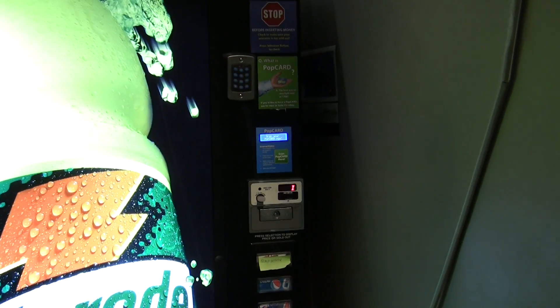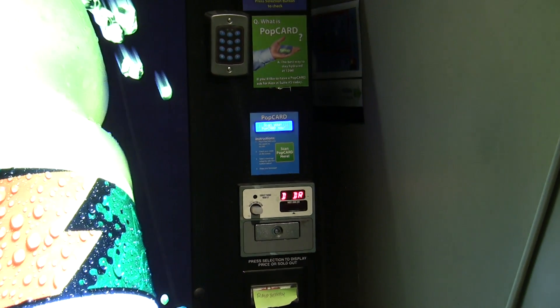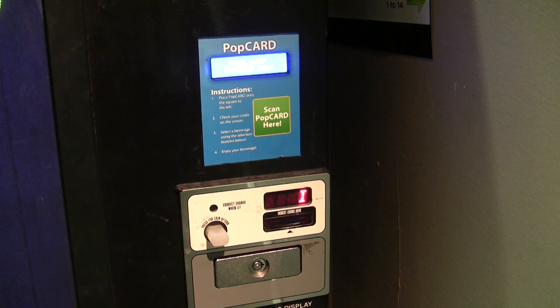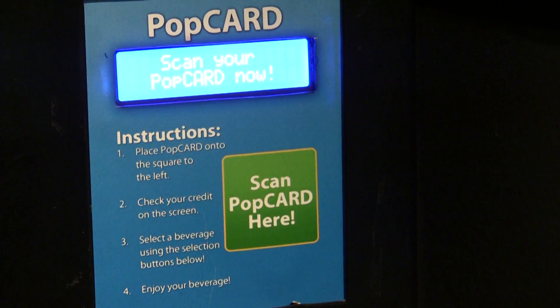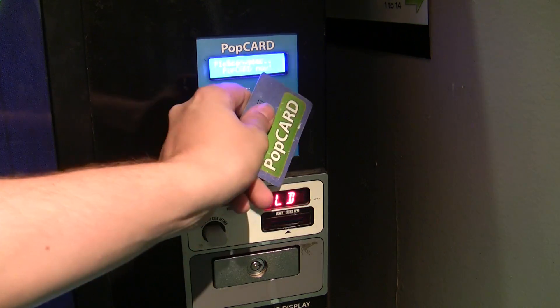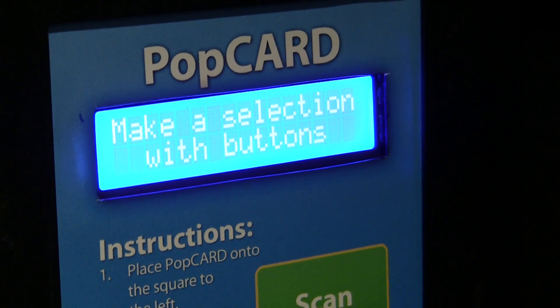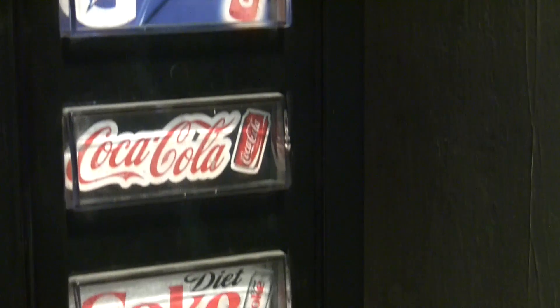So I've changed that. Allow me to introduce PopCard 2: Electric Boogaloo. The first thing you'll notice is that it looks much cleaner — no more ugly arcade button with terrible hole cutting. In fact, there are no additional buttons at all. It's even easier to use than before. You simply swipe your card as before, and your name and current balance are displayed. Next, you simply make your selection using the normal selection buttons on the vendor.